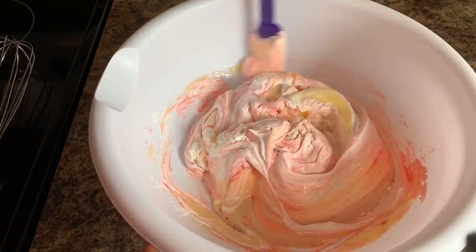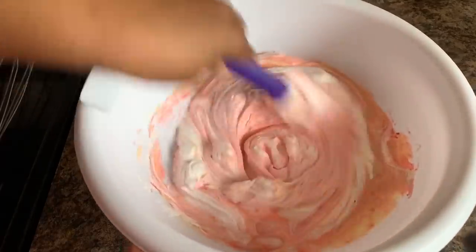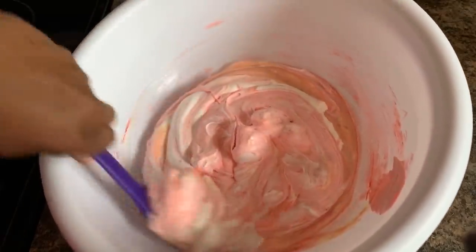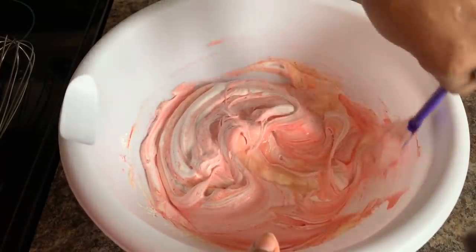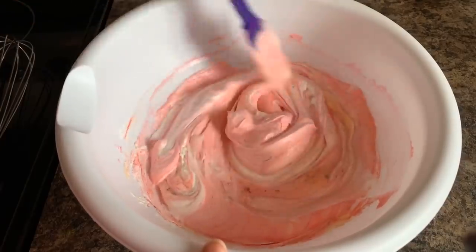You're just going to go in and stir this until it gets nice and pink and everything is well incorporated. Keep on stirring until all of those white streaks turn to strictly pink. I'm going to continue to stir this up.